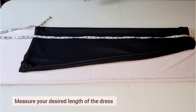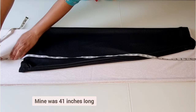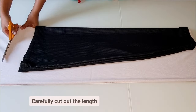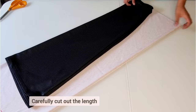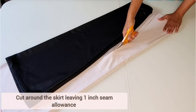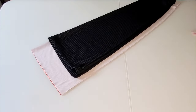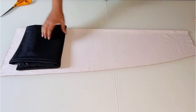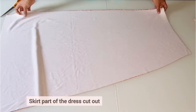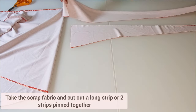Measure your desired length of the dress — mine was 41 inches. Cut out the length, then cut around the skirt leaving one inch seam allowance. This is the lower half of your dress cut out.